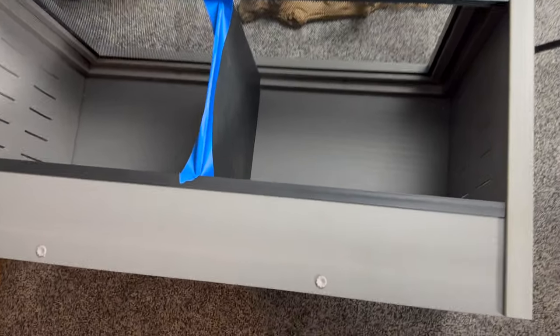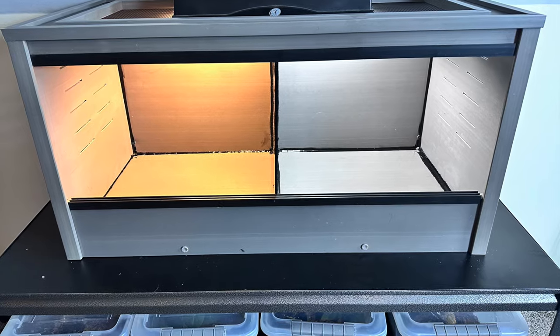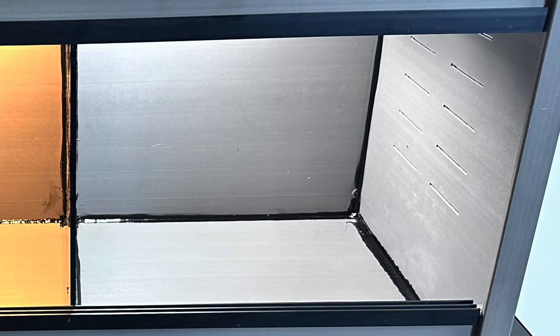I've cut the divider, measured the exact center, and marked it with a marker. I taped it up top for stability, and now I'm going to silicone it in place. As you can see, plenty of silicone — it doesn't have to look pretty, it just has to do the job and make sure water doesn't leak out.